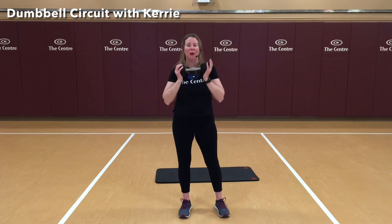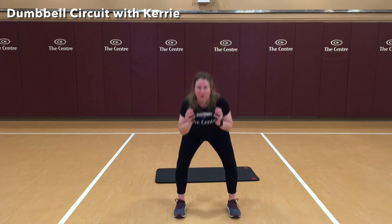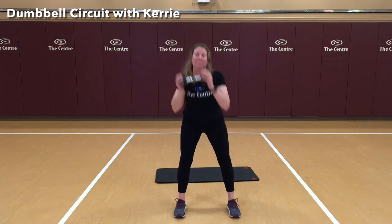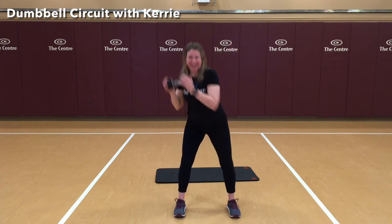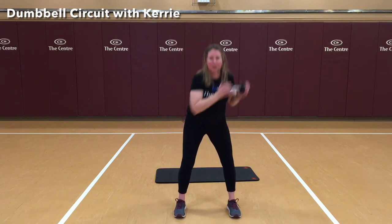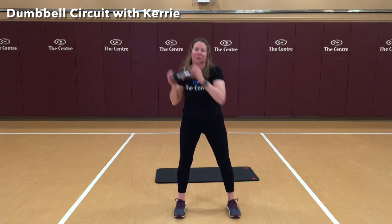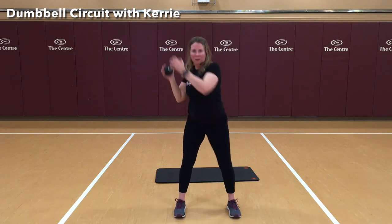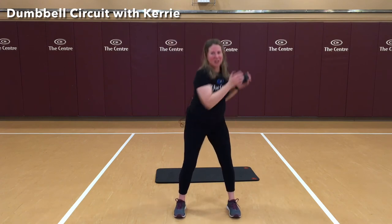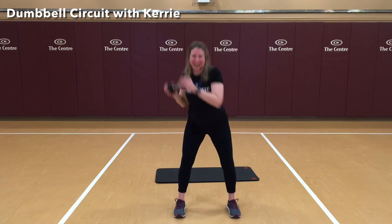Lowering the weight down to around our collarbone height. Fix your stance — squat and torso twist. 10 on each side for a total of 20. Here's 5, 6. That was halfway — 10 more to go. 1, 2, 3, 4, and done. Nice job.